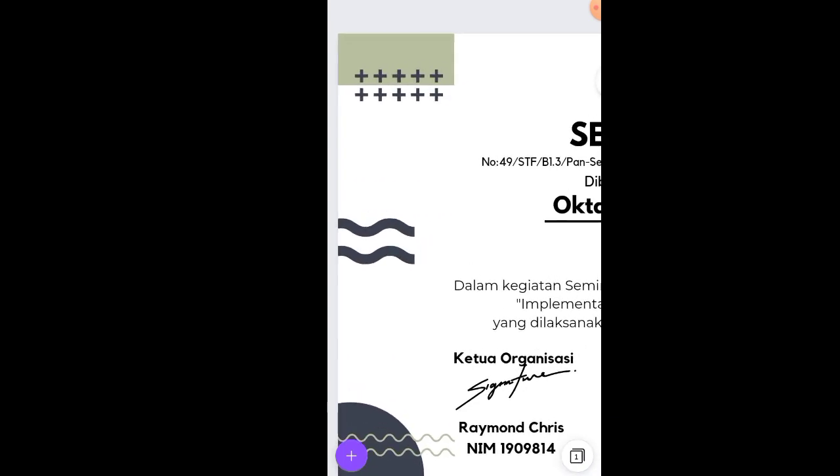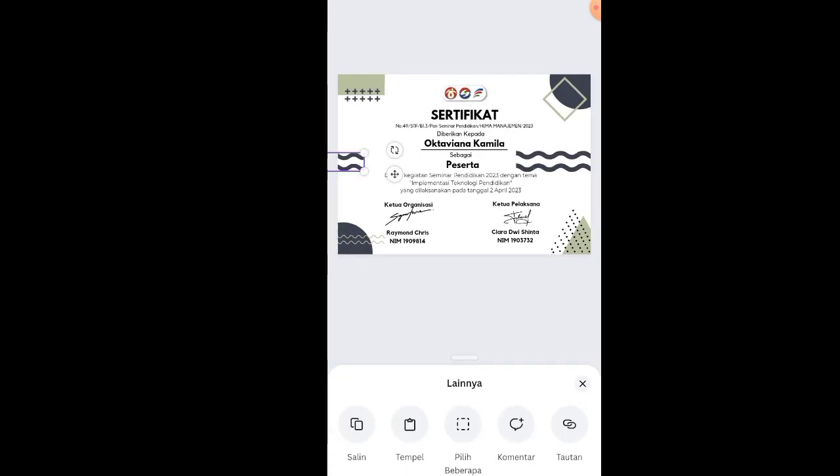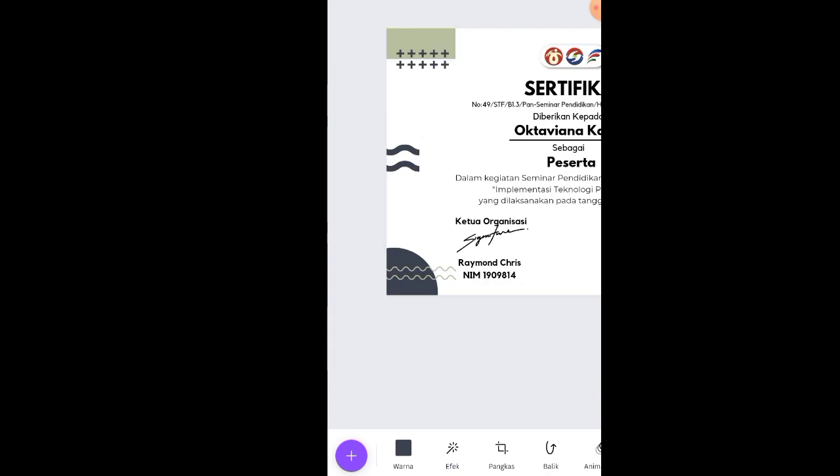Duplikat lagi, taruh di seberang. Zoom sedikit, taruh di tengah-tengah. Yang ini juga sama. Nah, hingga seperti ini — satu halaman sudah jadi.